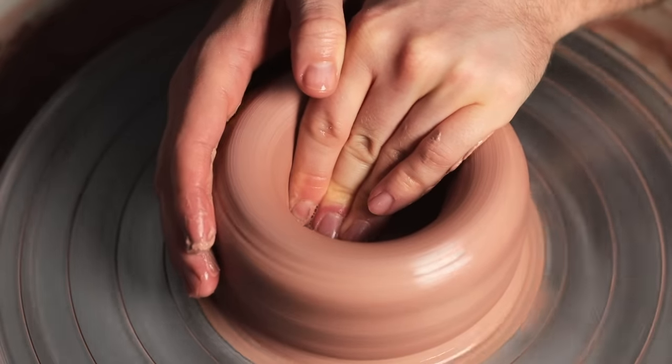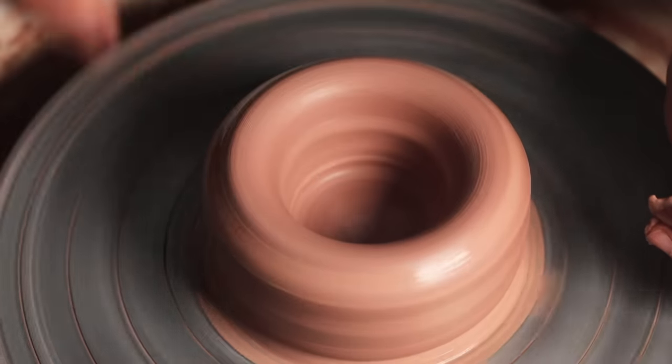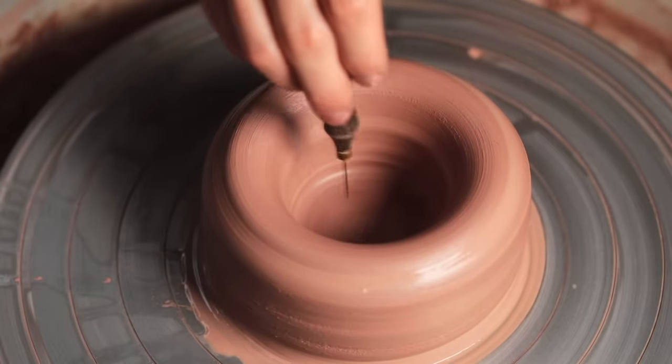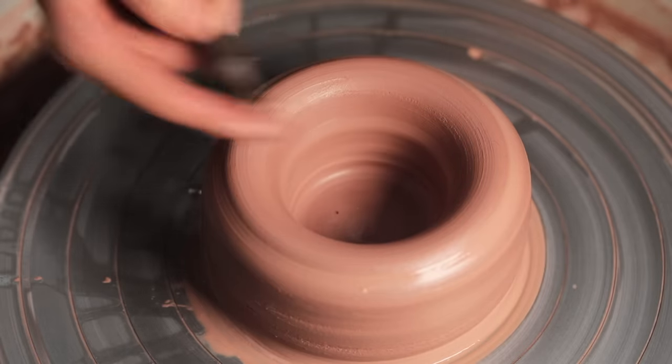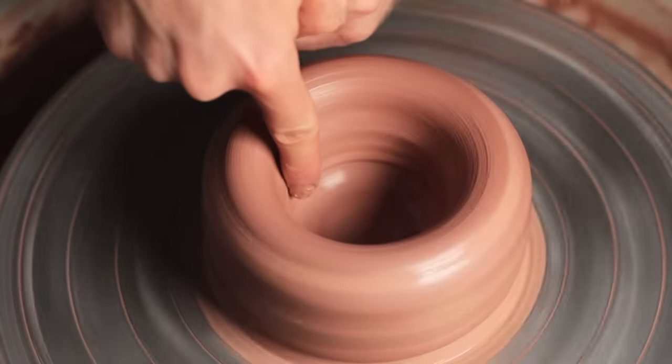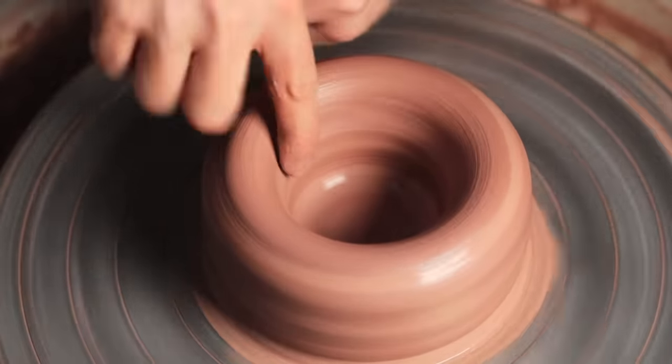If you want to check the depth, say if you're worried about it being too thick or too thin, take a needle tool and simply push it through the bottom. Then place your hand inside with the fingertip to the base and pull it out to see the depth. It's better it's too thick compared to being too thin, as you can always trim away that excess weight at the leather hard stage later.